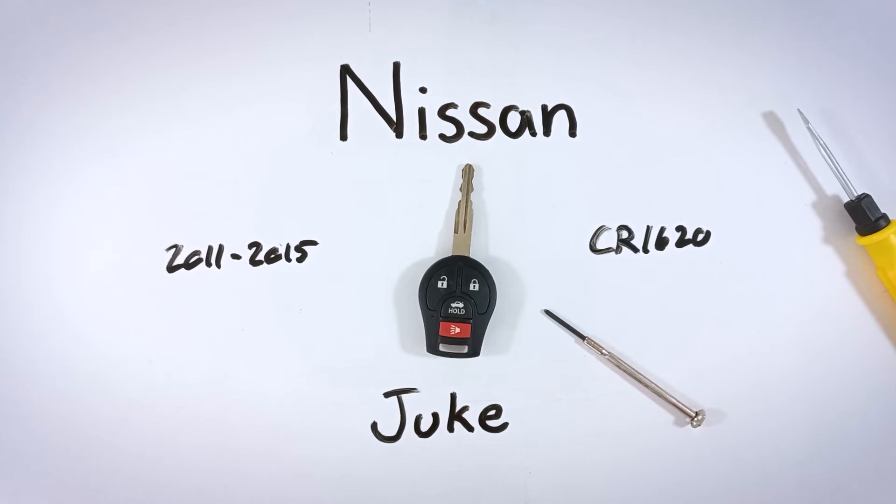And if you ever need help with another key fob, you can come check back on this channel — we will have you covered with tutorials for the key fobs for almost every make and model out there. You can also get all of this information and much more at our website, fobbattery.com.